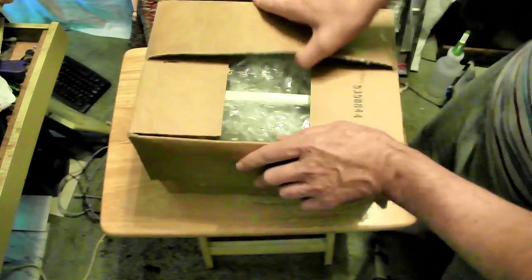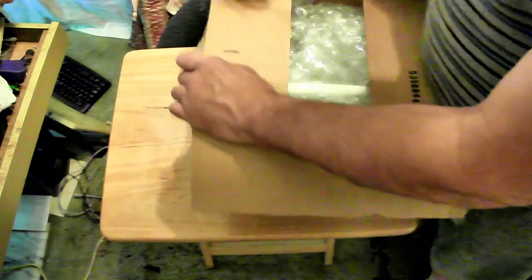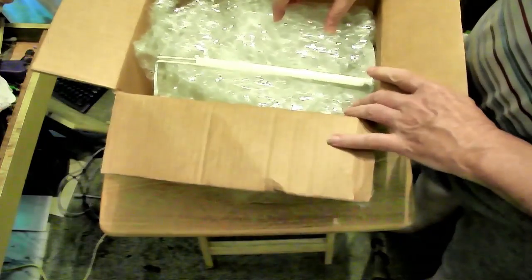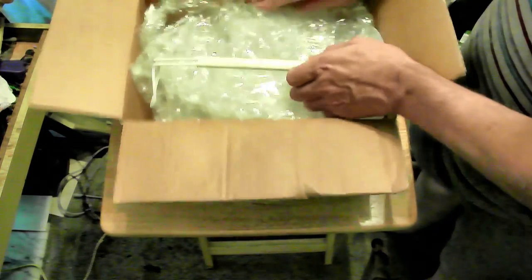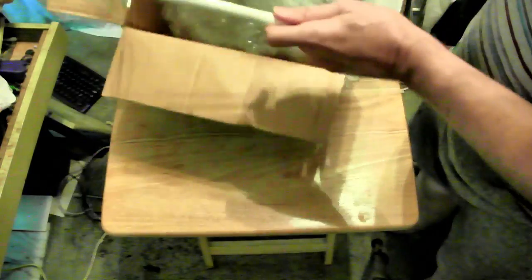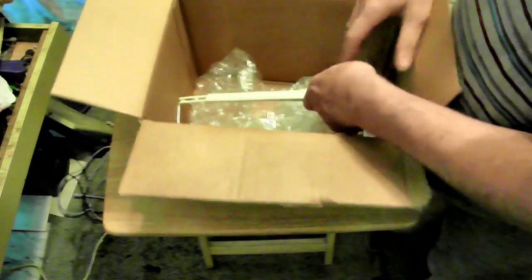Okay, now we're getting it. Yep, here it is. Big doll stand. Put it on top.